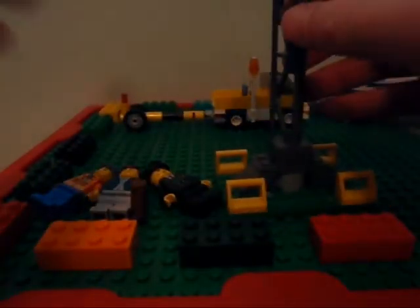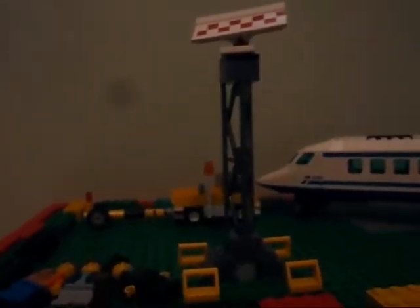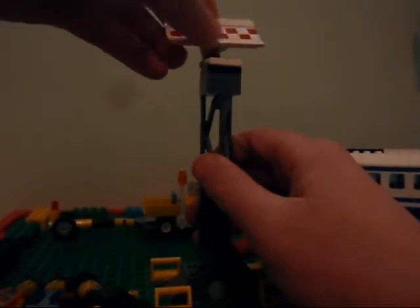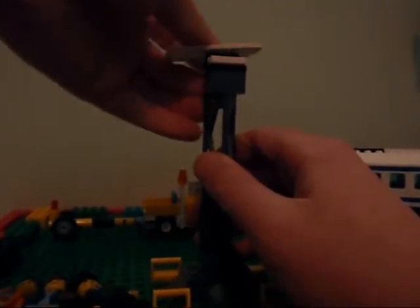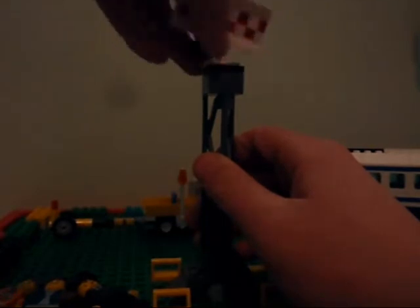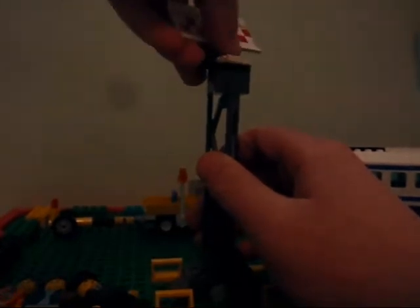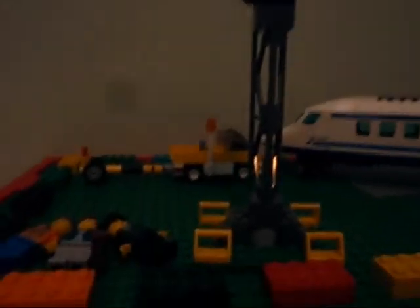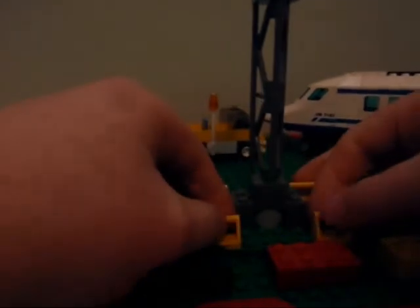I'll start out with this thingy. This can turn like 360 degrees. I'll start at the bottom here — we have a little drip thing.